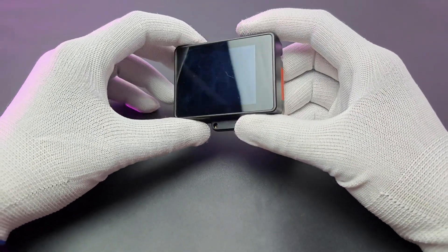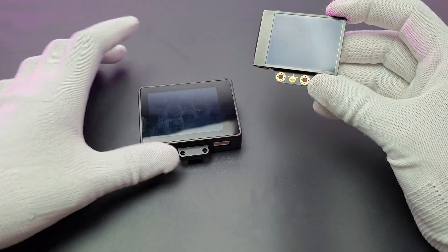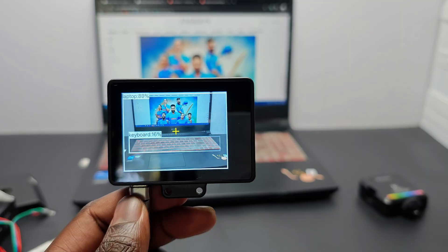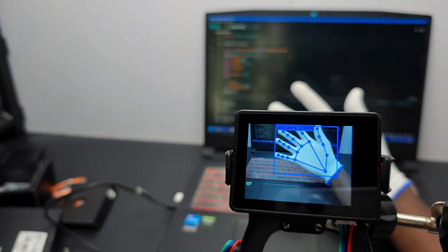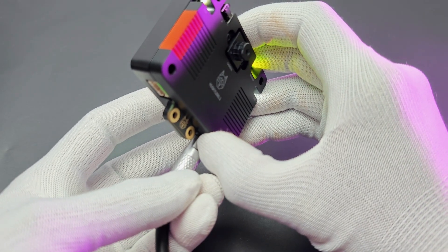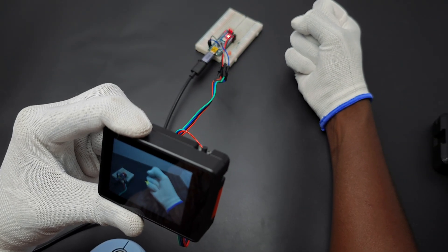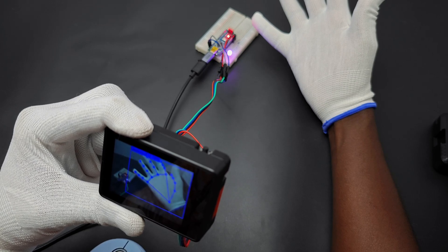Hi there! This is the recently released AI and feature-rich HuskyLens 2 from DF Robot. This is a Pro Max version of HuskyLens 1. It is powered by the new Kendryte K230 processor. It can do 6 tera operations per second, which is perfect for AI applications. It comes with a camera, touch display, mic, speaker, RGB LED, etc. That means you don't need to add any extra modules to build AI or ML projects. In this video, let's see the complete details of DF Robot HuskyLens 2.